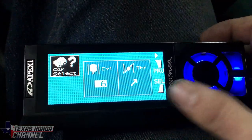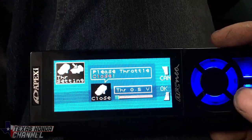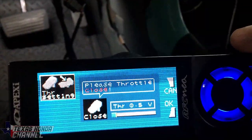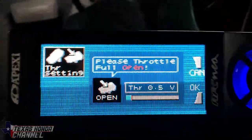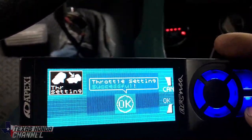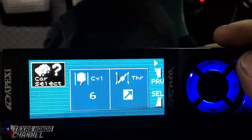Car Select — we've got a six cylinder. Then we're going to do the throttle. Right now the throttle isn't being pushed, so we're going to hit OK because it's closed. Now we're going to fully floor it and you'll watch the voltage go up — then hit OK and let off. That's all set.